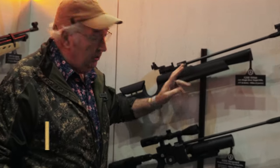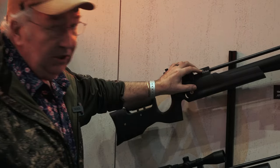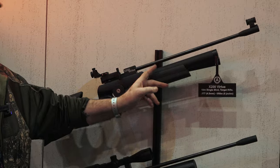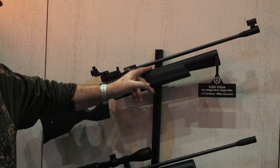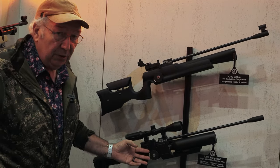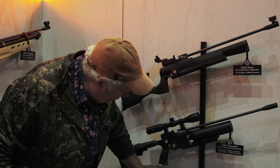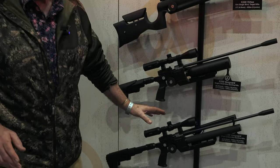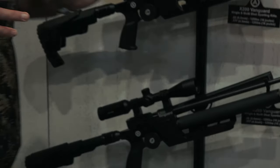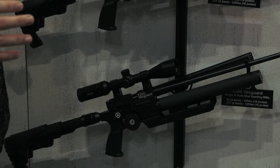This is the X200 range. These are to take over from the S200 that have been so famous, so popular for so long. This is the Virtue target rifle, with the addition that you can change that cylinder for a buddy bottle, giving you greater capacity. This is a Sporter with a tactical stock, and this one will probably be the FAC high-power model.